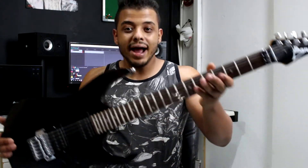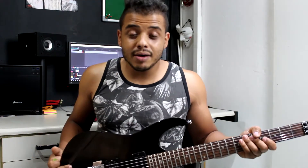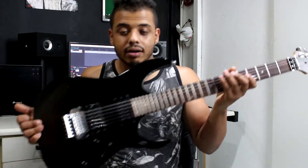E aí galera, beleza? Sejam bem-vindos de volta aqui no meu canal e como de costume, mais uma maravilha aqui para vocês, uma aquisição minha, que já apareceu até em alguns vídeos meus de spoiler dos últimos que teve. Chegou a hora dela de fazer um reviewzão dela para ver se vale a pena ou se não vale, uma guitarra desse modelo aqui.